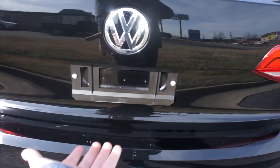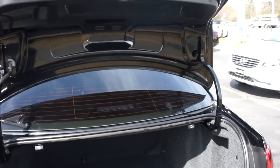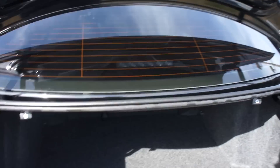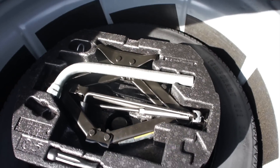Inside the trunk, the Mark VI did gain an actual trunk release on the trunk itself. Up top you can see it is lined with plastic and you need the little grab handles to bring it back down. There's storage inside and a fantastic amount of space in typical Jetta fashion. Also down below, in typical Volkswagen fashion, you do get a full-size spare tire — not just a donut — as well as jack storage and everything else.